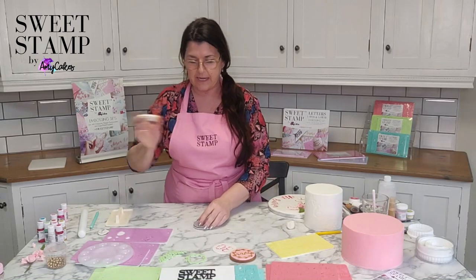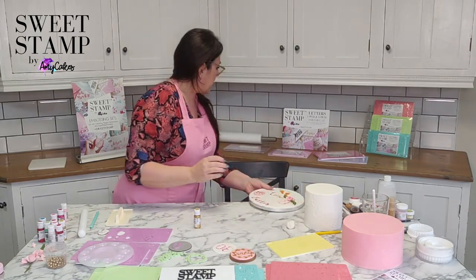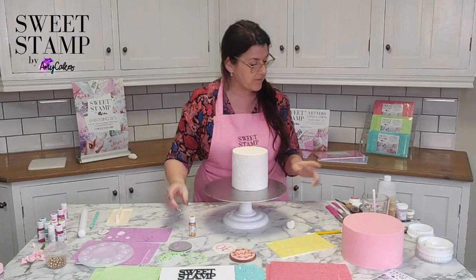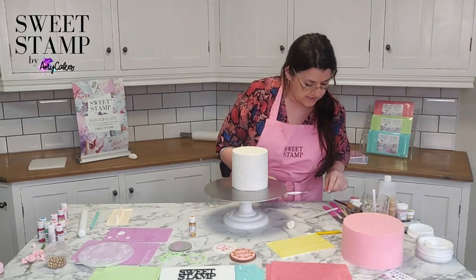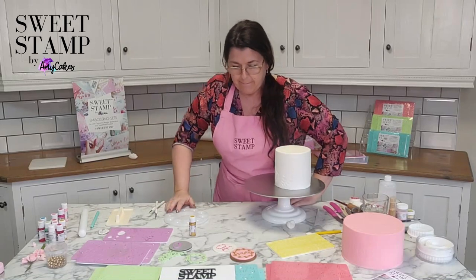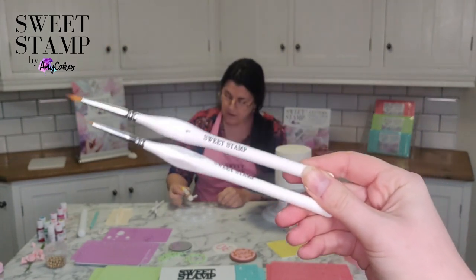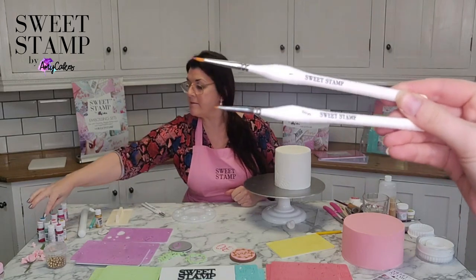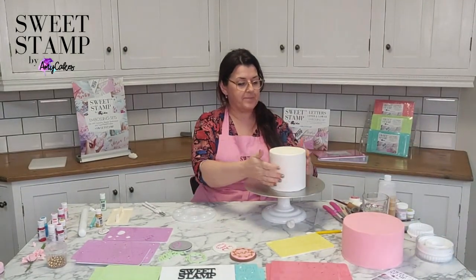I like ready-made paints because they're ready to go. If you're using gold, give it a really good shake because the metallic element sticks to the bottom. Amy brought out a fantastic range of brushes — two new ones. You have a thicker and a thin — it's a set of two. They're perfect sizes for using with SweetStamp. We have the number one and the treble zero, designed with a triangle handle so they're easy to hold. The bristles are short, there's no animal hair, and they just make the SweetStamp painting process much easier.